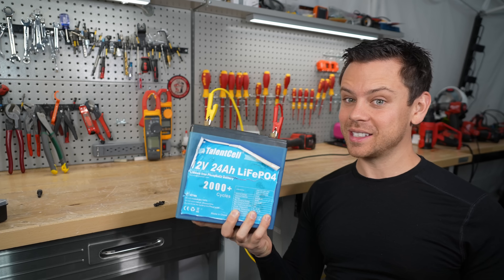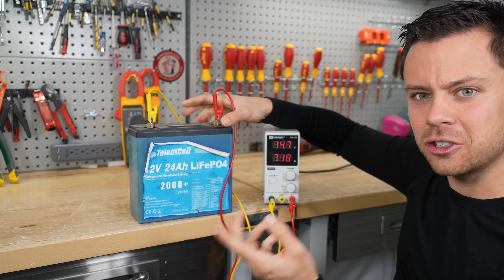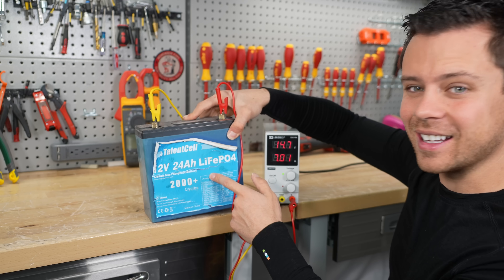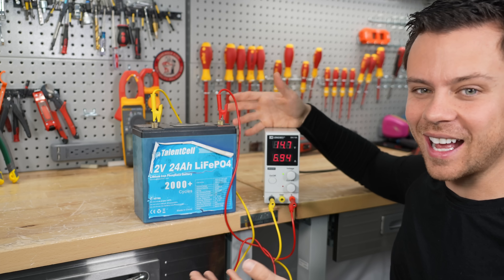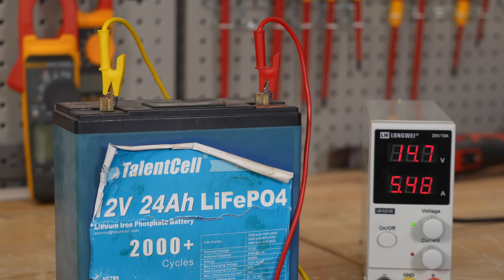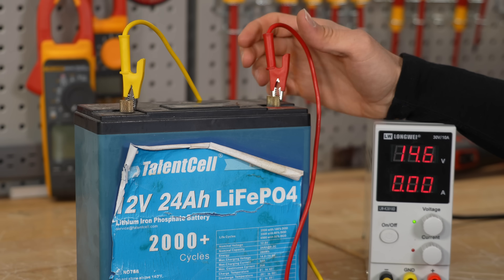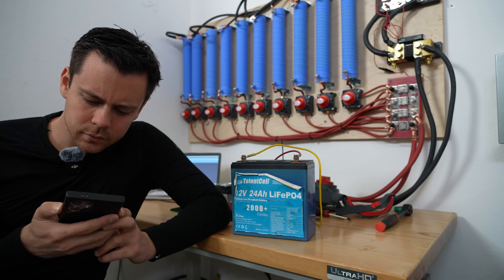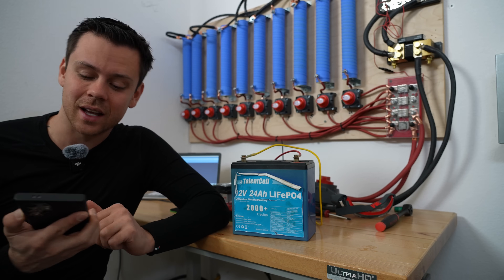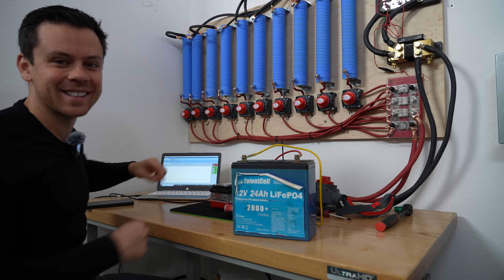Nothing compared to what this has been exposed to. This is running an inductive load — there are two motors that this battery is running every single time, and the battery is undersized. I don't think we can make a better test than this for lithium iron phosphate. It looks like we're fully charged. 4.8 amps — this is what I tested last time. 24 amp hours. And the test is now begun.